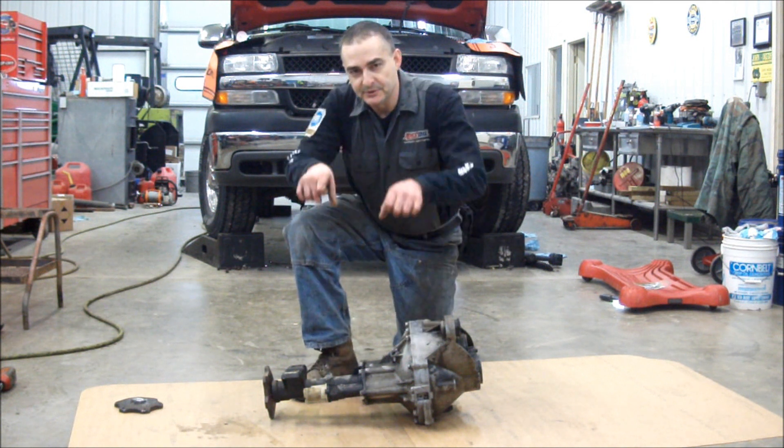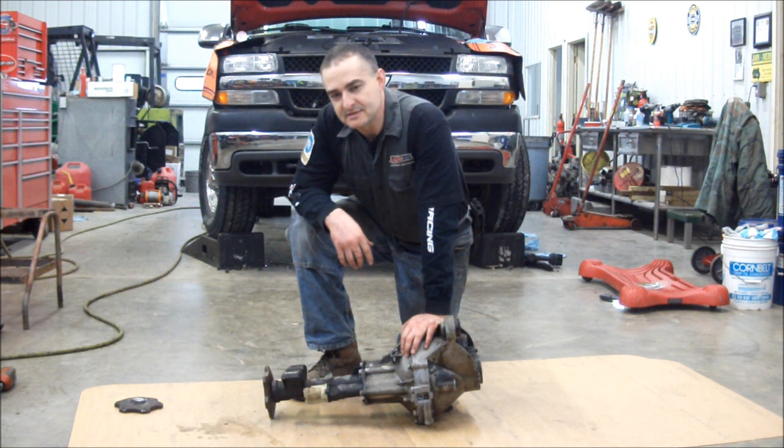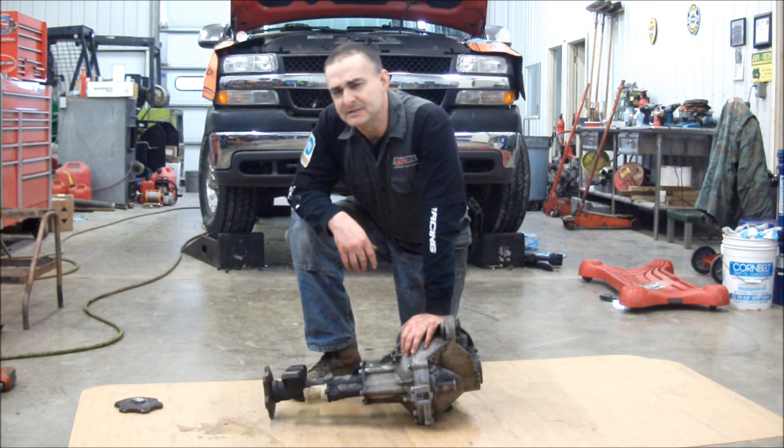The snap ring is loaded, and you take pry bars and you can either jack them off or pry them off. In this case it was a design that seemed like a good idea to the engineers, but in all reality not such a good design.